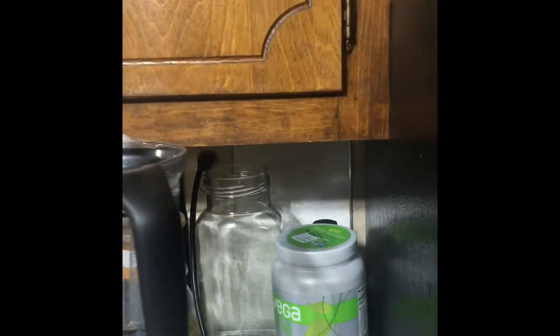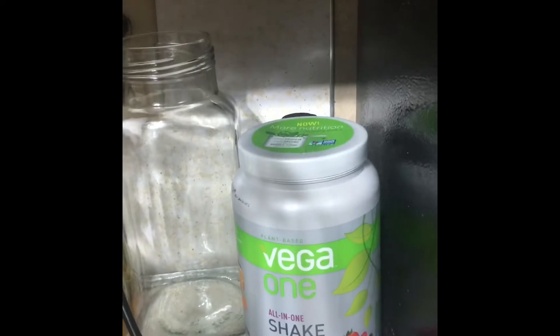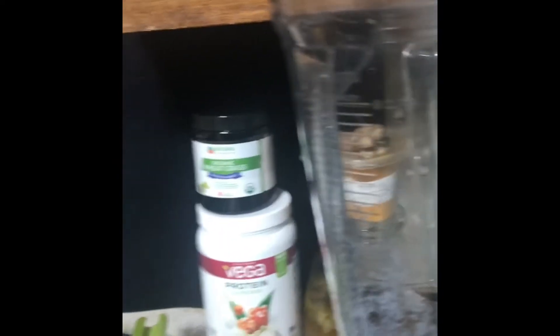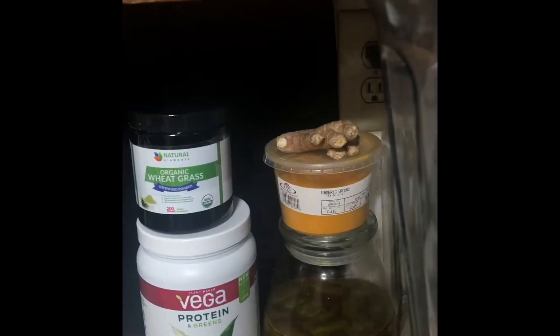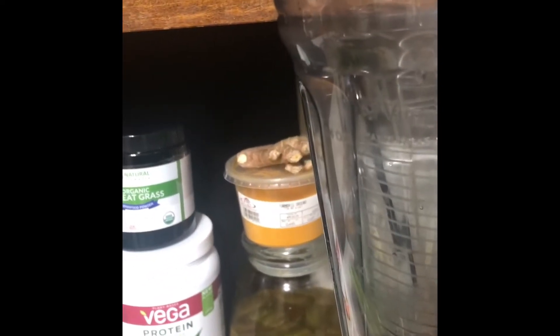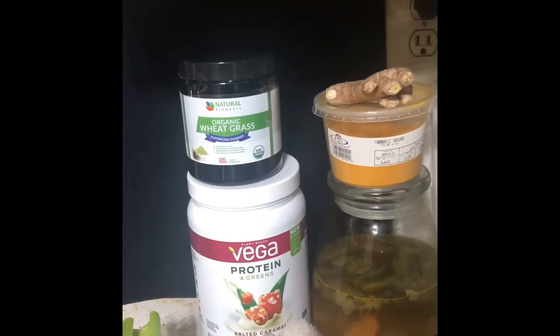I'm going to go through the ingredients really quickly before I start blending. I'm using my Vega All-in-One Shake in mixed berries — it's really, really good. I'm putting turmeric in my juice, just a dash of it. If you don't remember from a previous video, please go check it out — turmeric is good for inflammation. As an MS patient, I'm a walking ball of inflammation, and many of us are too. I'm also using wheatgrass.